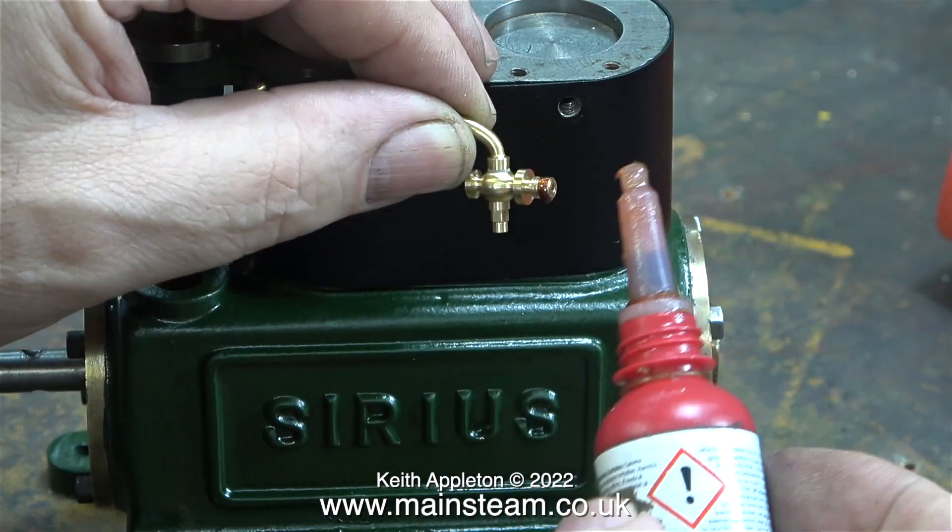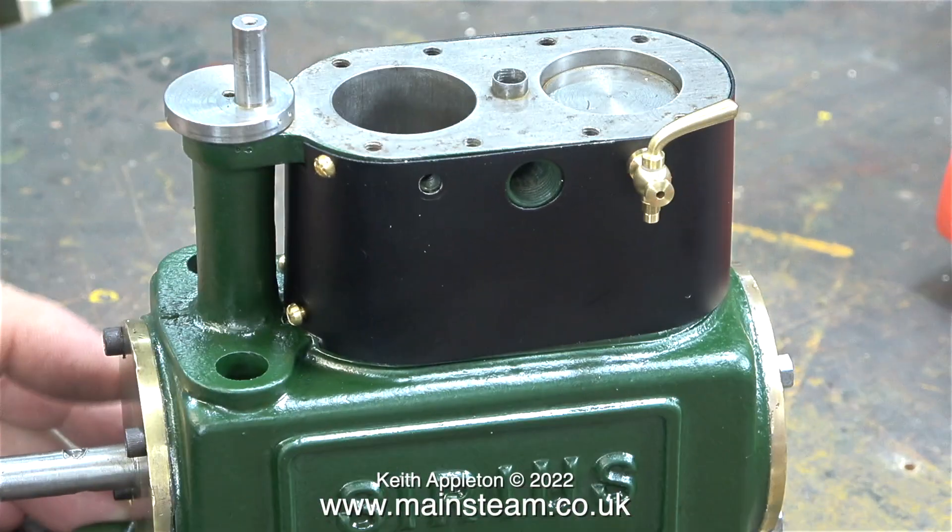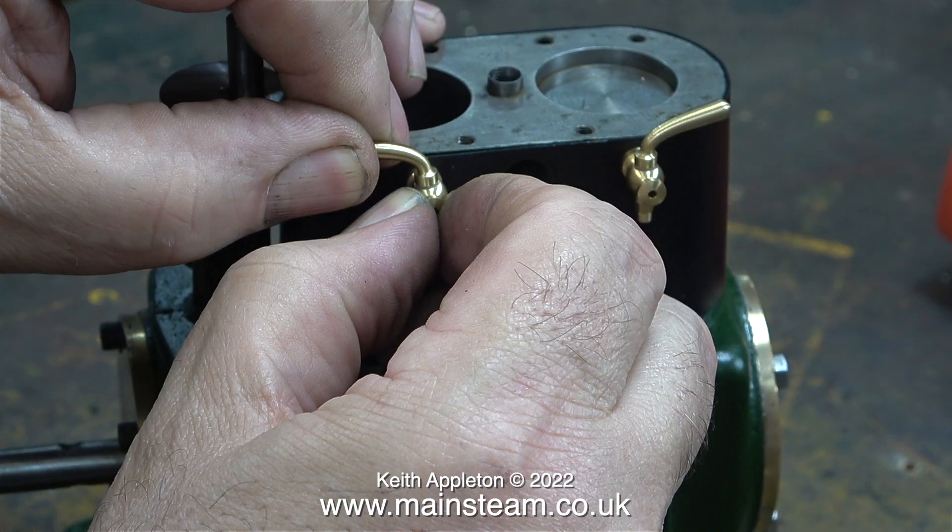Time now to fit the cylinder drains. These are taper plug cocks and I bought them via eBay — they appear to be quite good. The right-hand one fitted perfectly in the correct position. I applied some Loctite 542 to the threads so there were no leaks, but I wasn't so lucky with the second one.